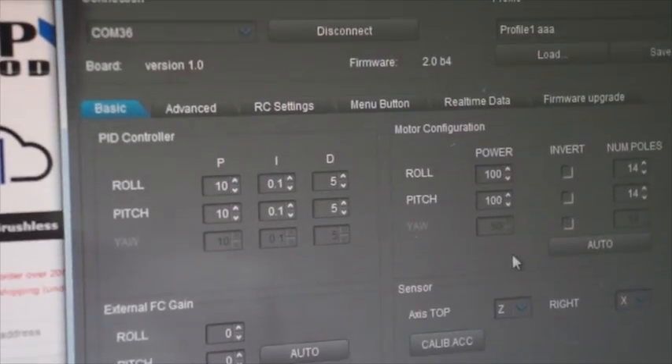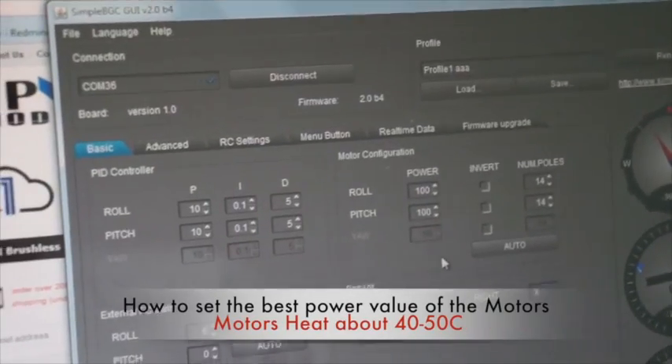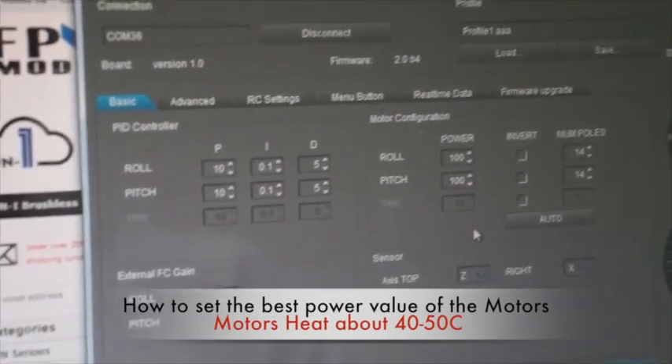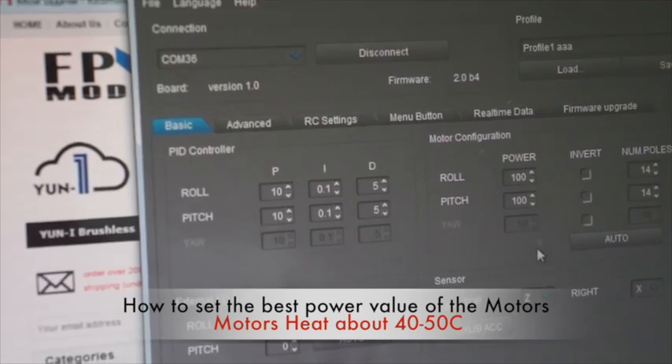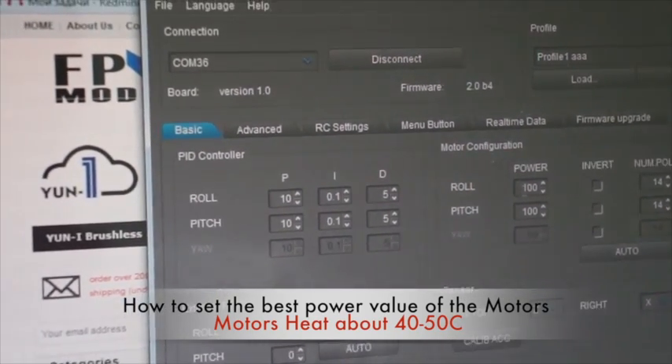If the motors' temperature is close to 40 to 50 degrees Celsius, that is enough — do not add more power. You should not increase beyond that.